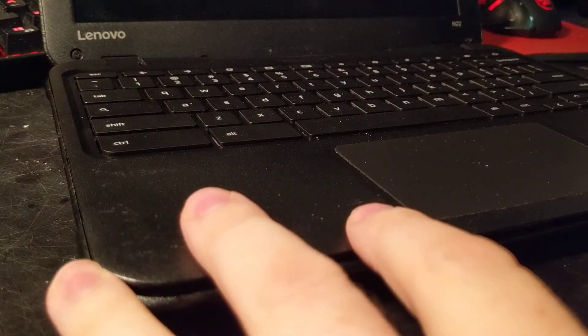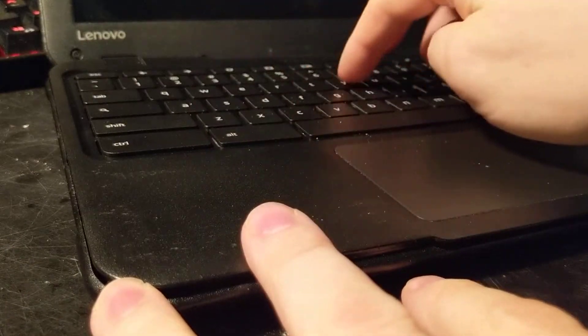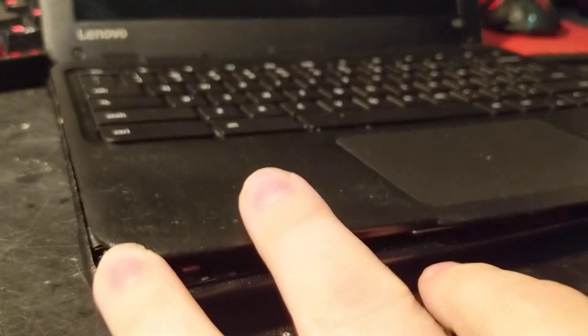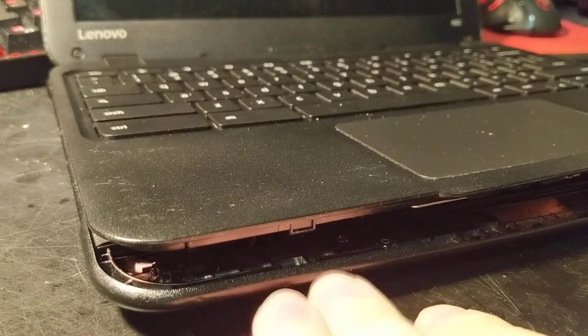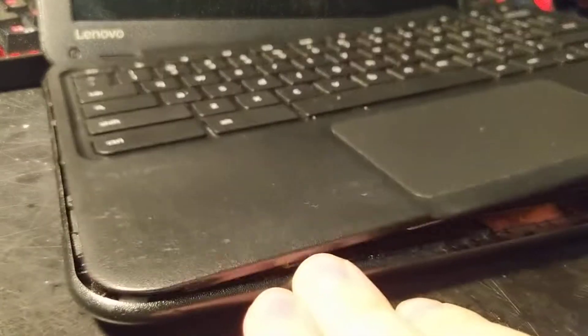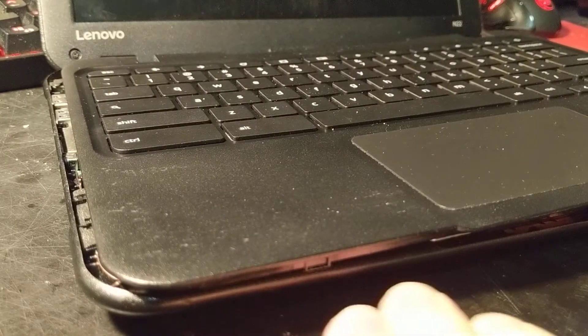All of the Lenovo N22s that were produced have been having issues with keyboards not functioning when pressed. It turns out it's actually an issue with the ribbon, but Lenovo doesn't talk about that. In the past we've been forced to buy new keyboard and touchpad assemblies — pretty much this entire portion here — which gets a bit expensive, about $40 to replace.